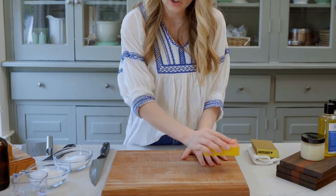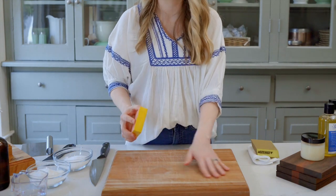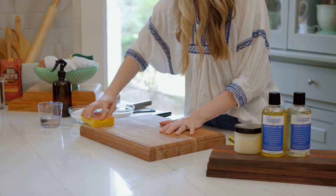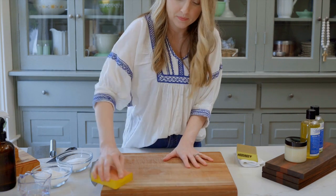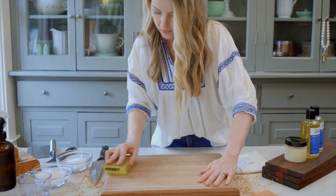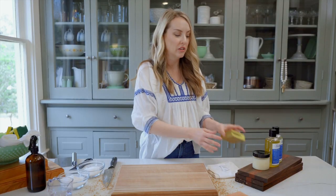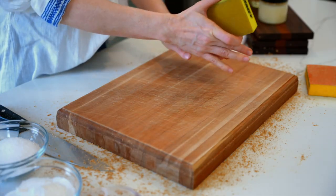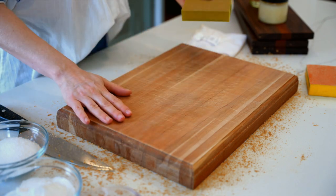We're gonna start sanding this with the grain. You don't ever want to go across the grain — you want to go with it. It just keeps the wood smooth and makes it look nice and even. The main thing to remember while you're sanding is to not get stuck on one area, because you're not going to keep your board level. You want to make sure you're moving that block over the whole board evenly.